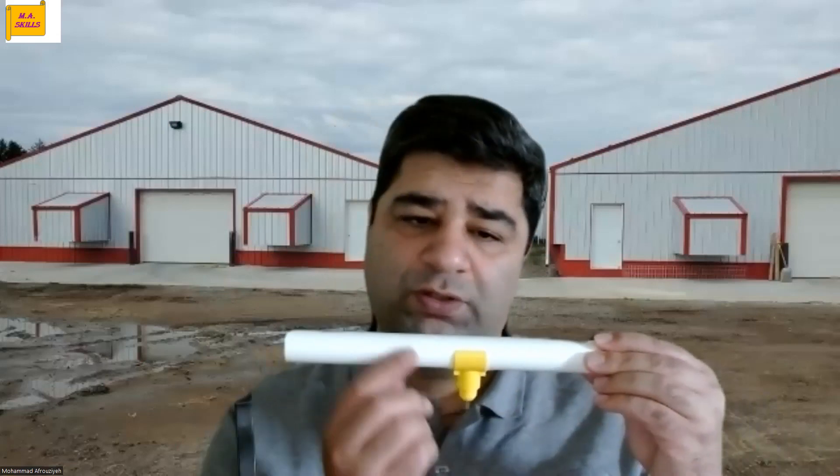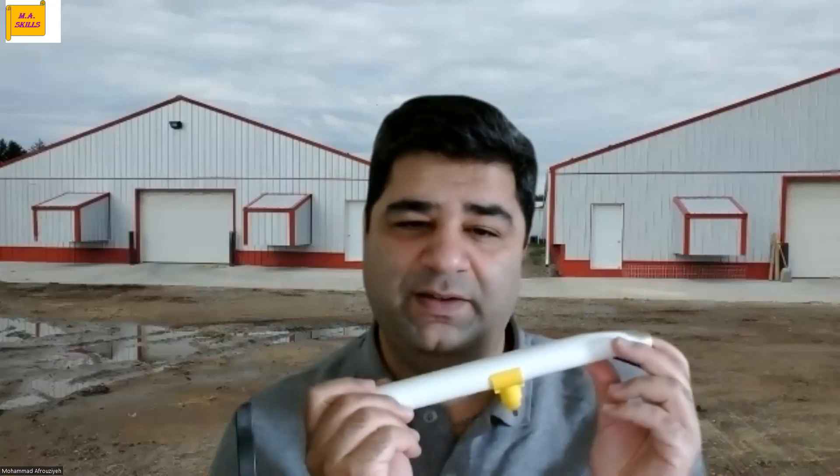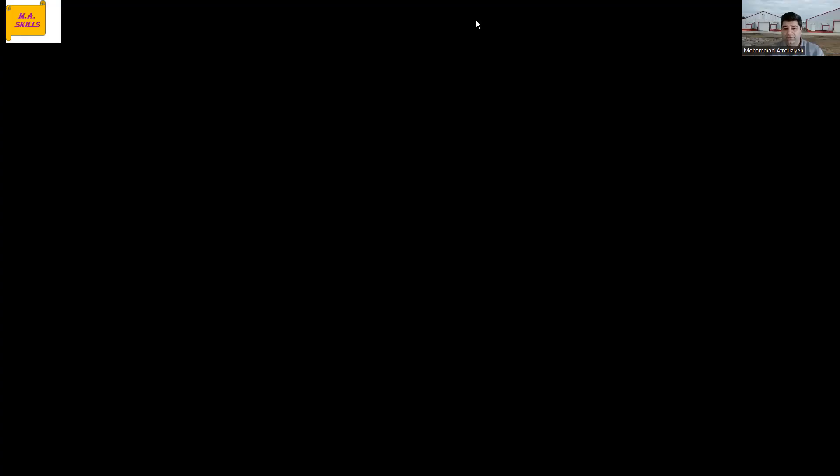If this is your drinker line, we need to make sure that it is even, without any pinch points or sagging areas. If your drinker line is not even, then you are providing an opportunity for biofilm formation inside your water line, and also for wrong water pressure throughout the line. That's why we need to make sure our water line is even, and we need to check that every single day.